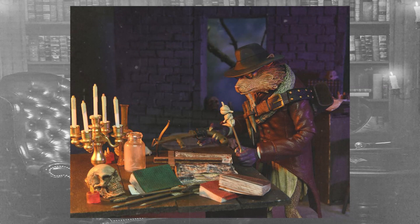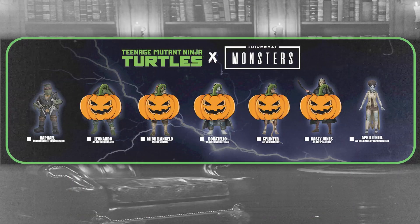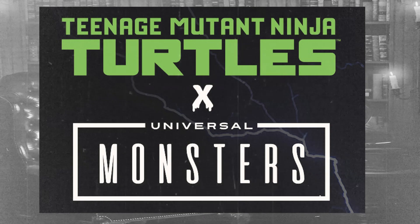Just like all the others, this is a fantastic figure, and I really hope that we get a Dracula Shredder for this Splinter Van Helsing to fight. Well, that's one more figure down and brings us closer to the end, so join me next week when I do the last two reviews for the Teenage Mutant Ninja Turtles Universal Monsters crossover from NECA Toys. Until then — later dudes.